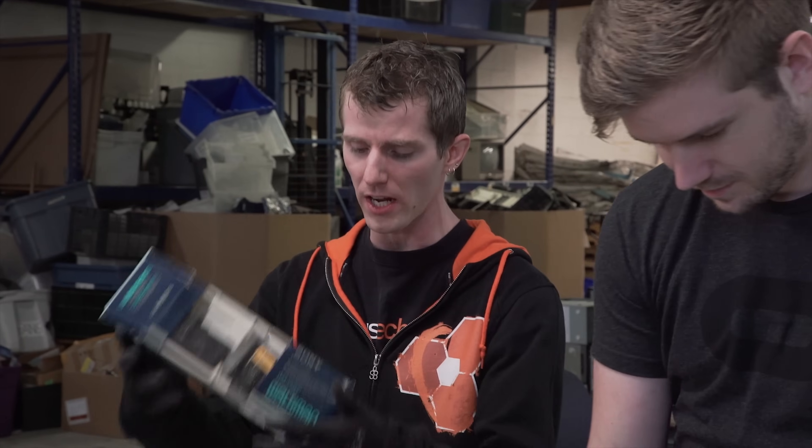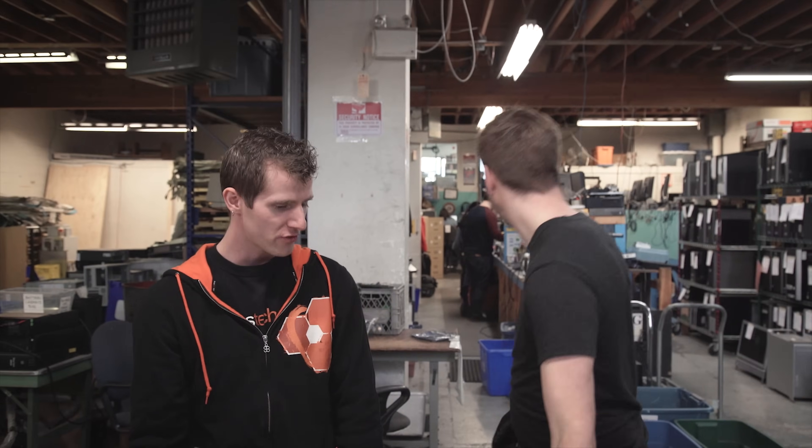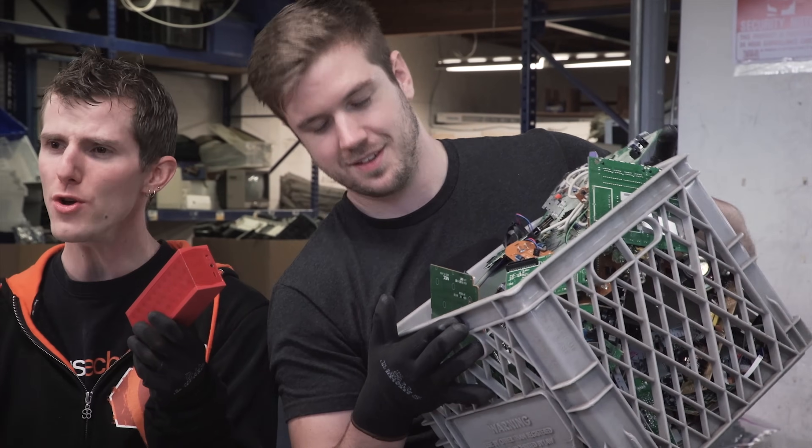I got like 2.4 gigahertz 802.11b wireless. I got a Sony Walkman AM/FM TV. Is that a jam box? This thing was never any good. A whole bit of circuit boards — because why not. So let's have a look around.